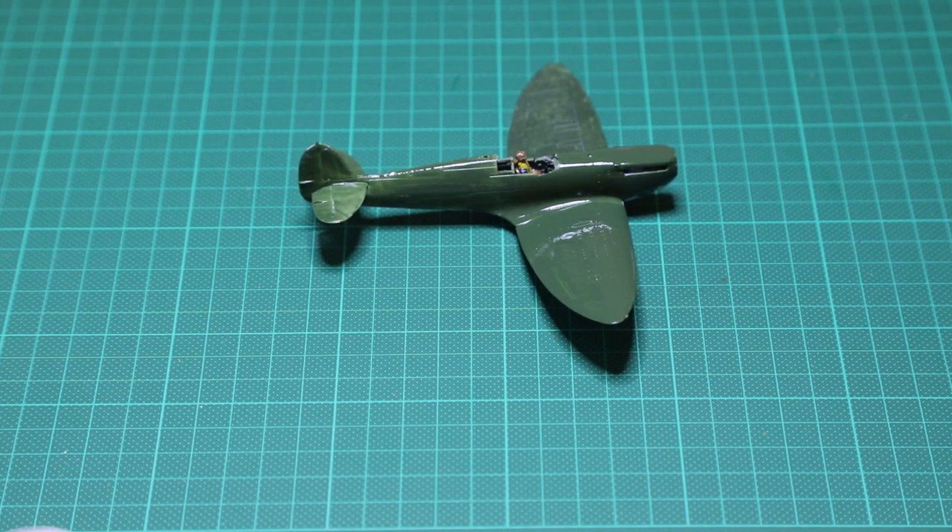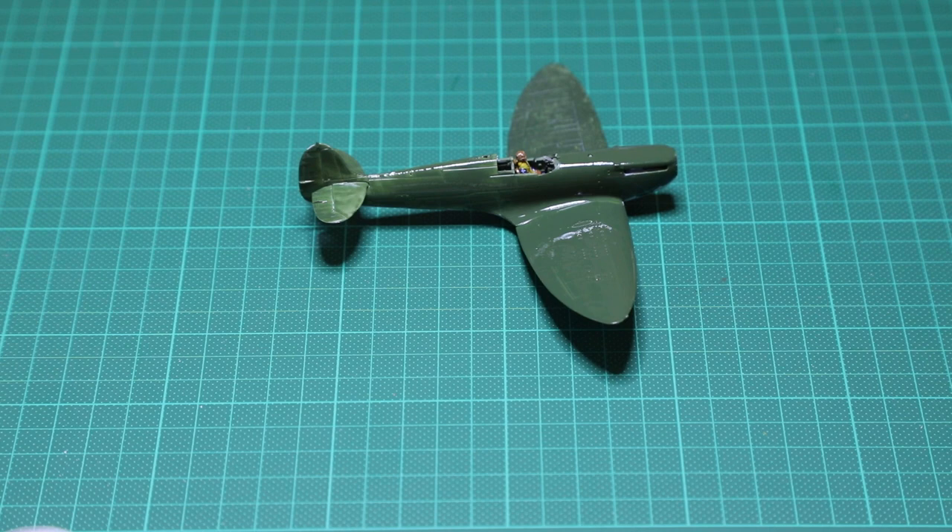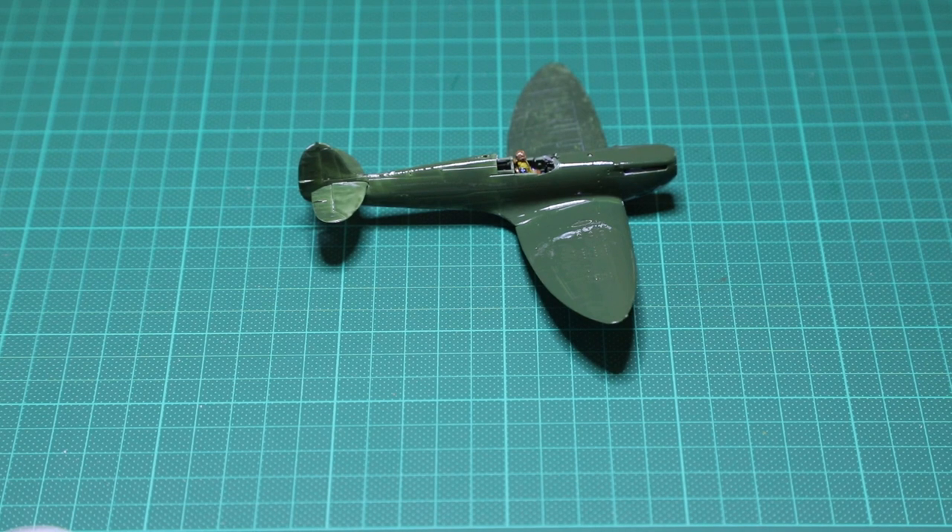I'll just continue with the actual base coat first — I'm going to complete the whole model with the green color, then from there I'll layer the brown camouflage color on top. This should hopefully stop some of the hard lines between the two colors.